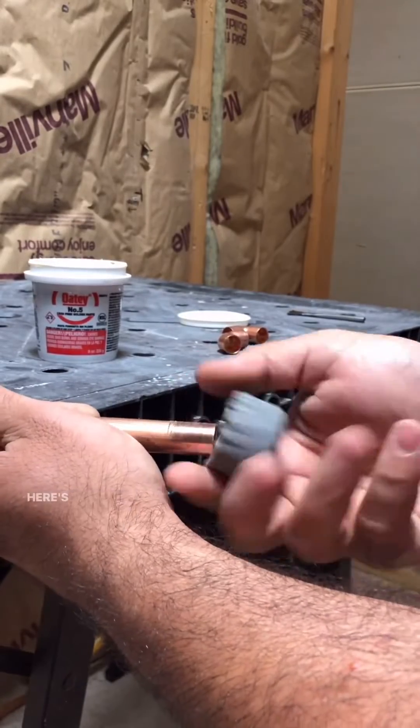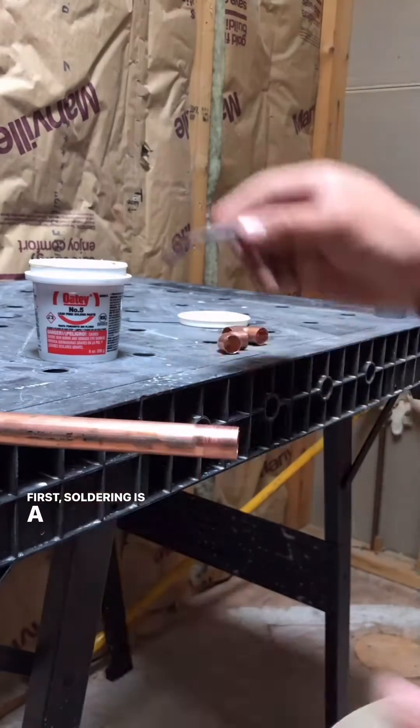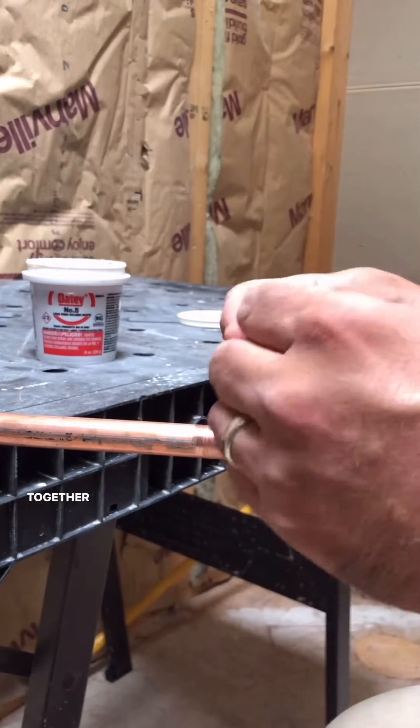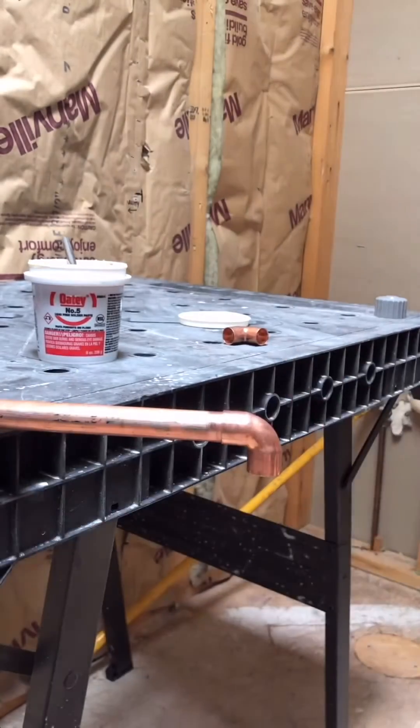Let's talk about soldering. Here's a couple things you need to know. First, soldering is a way of connecting or bonding two metals together with a third metal that has a lower melting point. In this case, we're going to be using lead-free solder from Odie.